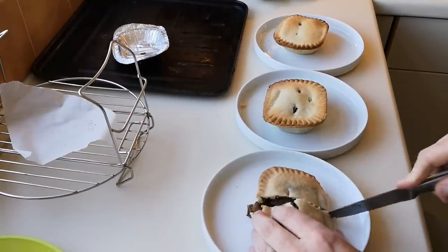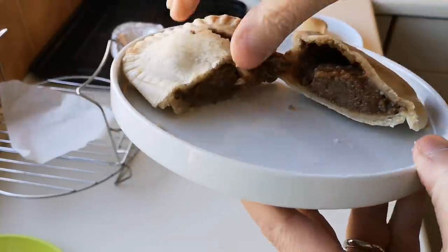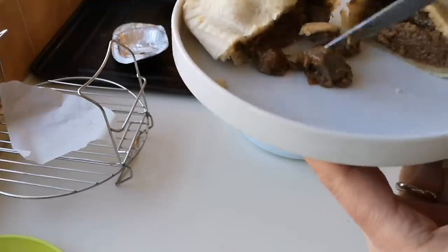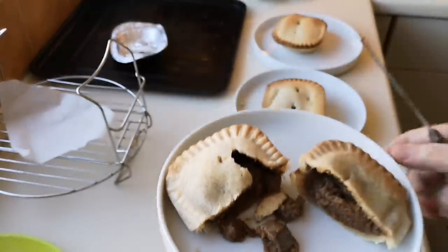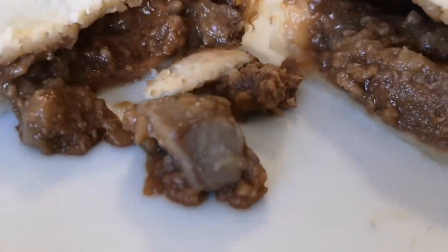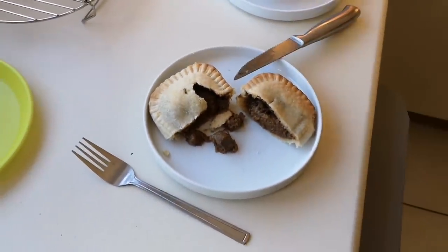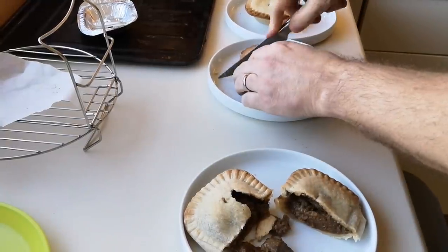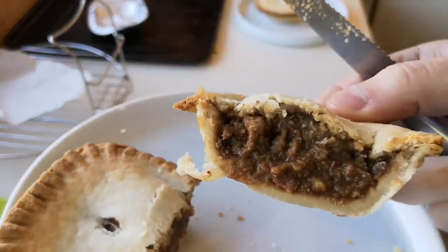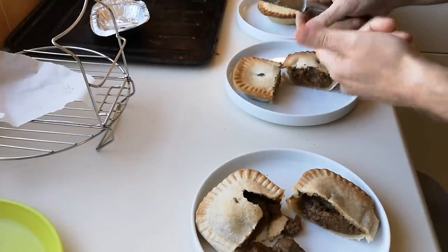This is what I grew up on - Holland's pie growing up. You never got Pucker pies up here in Cumbria, it was always Holland's pies. There's a bit of steak there, and a bit of kidney - look at that. I'll turn the light on, it's dark. There's the filling - a bit of kidney there. The filling's not too bad to be honest. There's the one done in the air fryer - it looks fuller doesn't it.